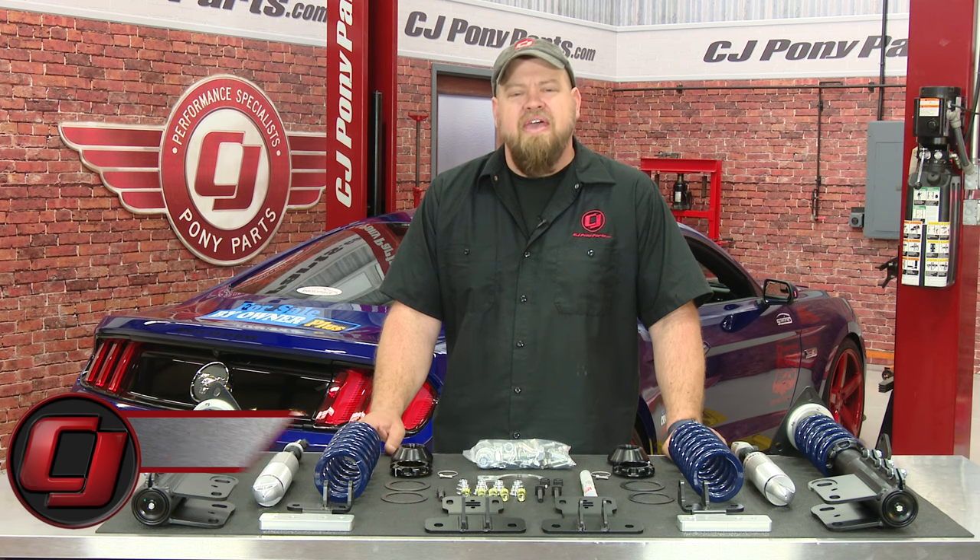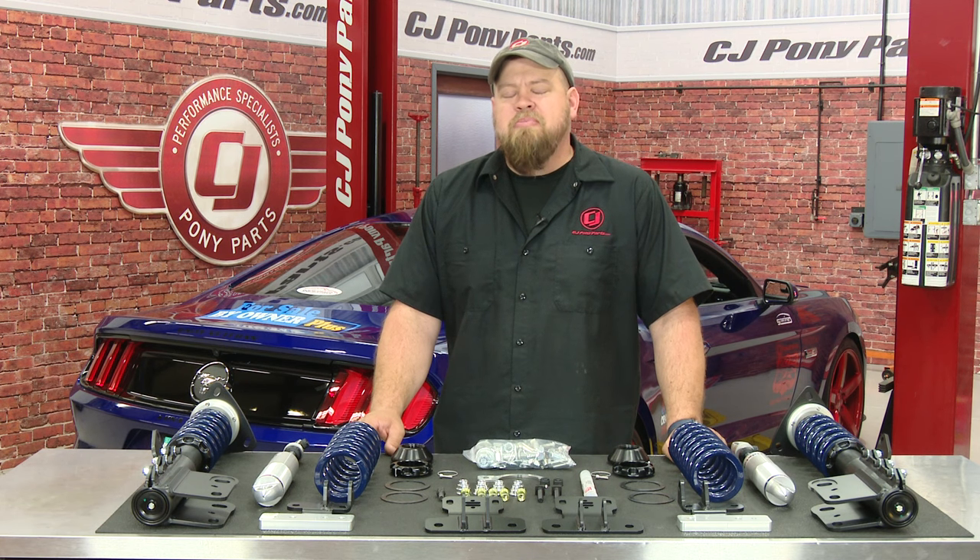Hi, I'm Bill from CJ Pony Parts. A lot of you I talked to on social media have asked me recently if my 2015 Mustang was finished, as I haven't done a video on it for quite a while. My opinion: anybody who says their car is finished is simply lying to themselves. There's always something else you can do to it.